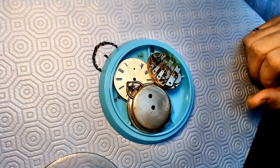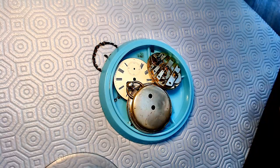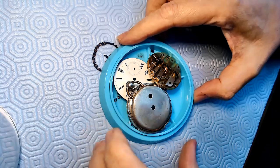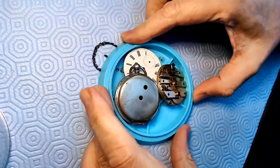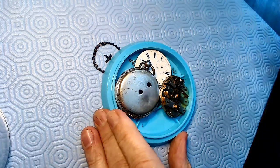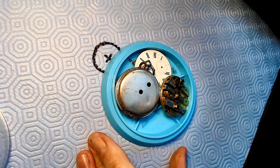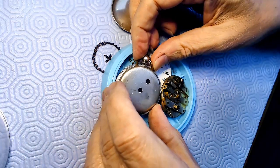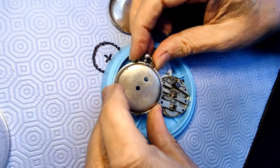Hey, out there in watch and pocket watch land. I picked up this vintage pocket watch online. It cost me about $45 Canadian. It has a bunch of problems. I don't think it's a very expensive pocket watch - it's kind of crappy that way. It's old.